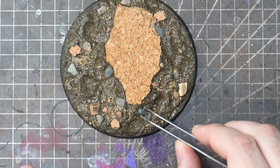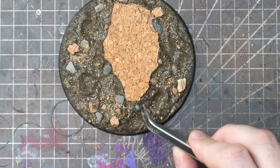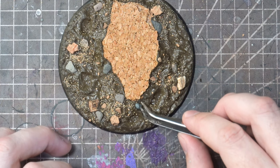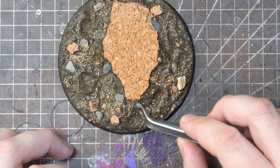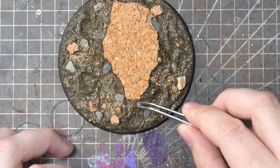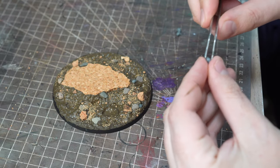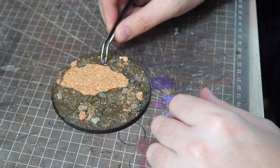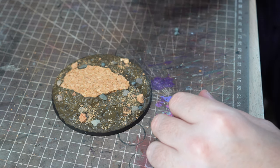A final addition of a few skulls from the Games Workshop Skulls box will give us some more interest in that dirt and later on when some paint is going on they're also going to help us get a little bit more contrast. As the Muddy Ground is still drying at this point we can just push these into the product and it will hold them when it sets. If you leave it too long though you will have to glue them down instead.